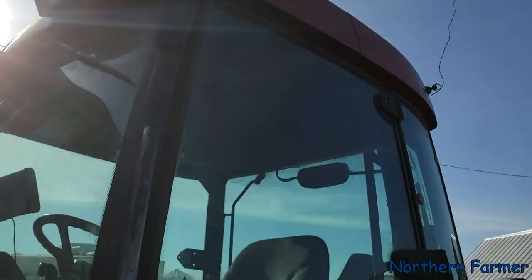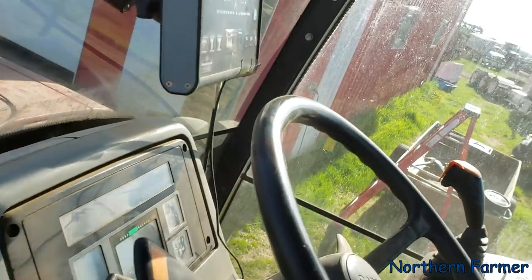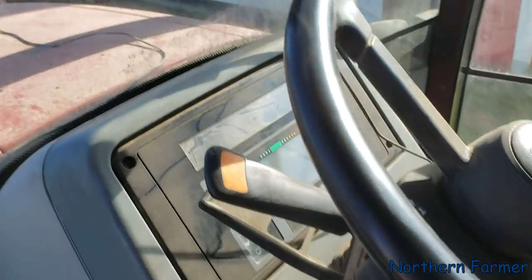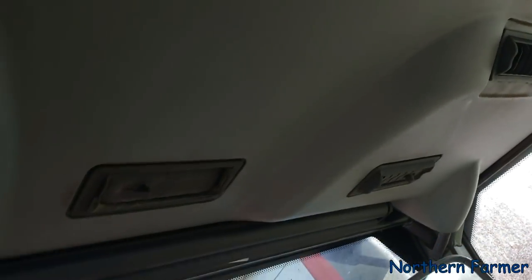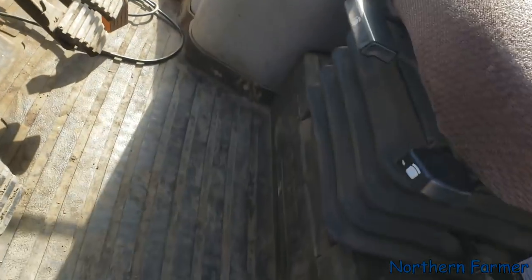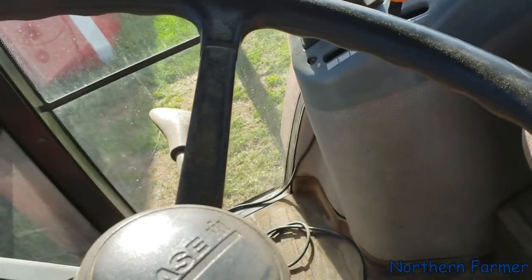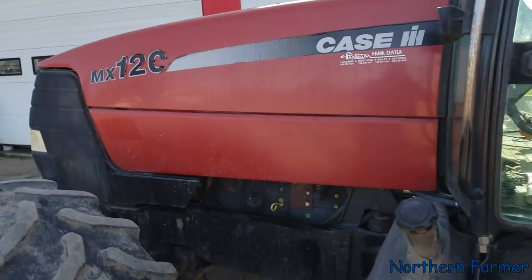There she is, all buttoned up and ready to go. She's blowing nice and clean in here now. Blowing on both and she's cold. The crazy thing on here is if you don't get the key just right it'll draw the battery down. So that's ready to go for Sean for spreading. Thanks for watching — make sure you subscribe and we'll talk to you all later.